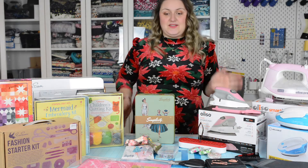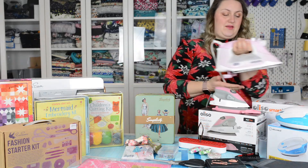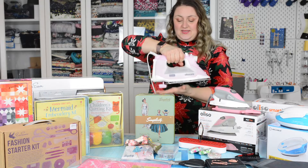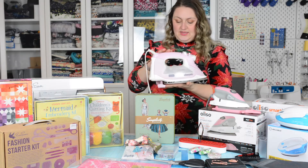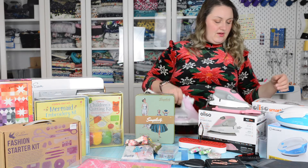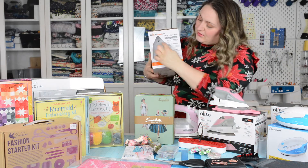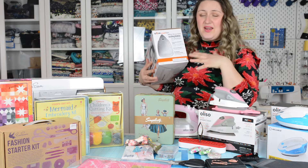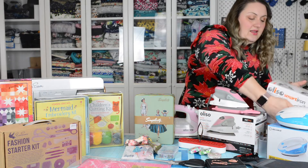First, let's start with the Olasso irons. Olasso is one of the best quality irons you can get. I love mine because it has that little touch feature where you press it and the feet go down — you don't ever have to lift it back up. This is the quilters version. You can see where the steam holes are. They also have a home version, which I think would be better for clothing and apparel because it has more steam holes. I actually think I'd like that one better for sewing apparel since mine doesn't quite have the right amount of steam.